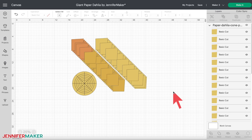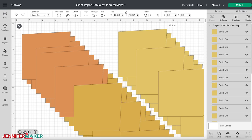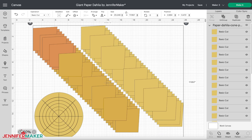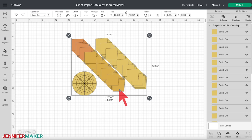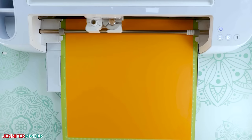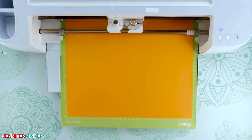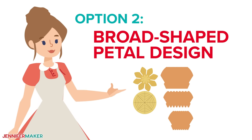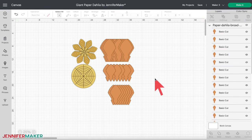Here's what my cone-shaped paper dahlia designs look like in Cricut Design Space. You may need to zoom out to see the full design — click the minus sign in the lower left corner of the screen. The cone-shaped dahlia is the easiest to cut because it only uses one petal size and shape; however, it takes longer to assemble since it uses many individual petals. The second dahlia has broad-shaped petals with different sizes, but does not require as many individual petals, so it cuts more quickly.